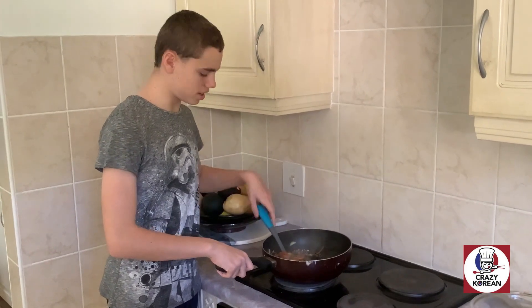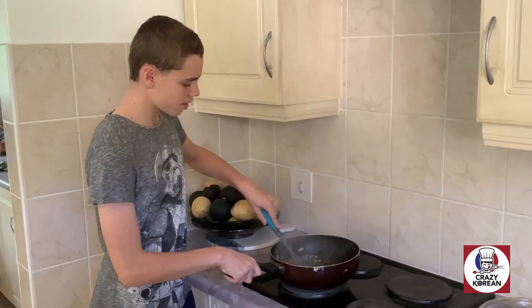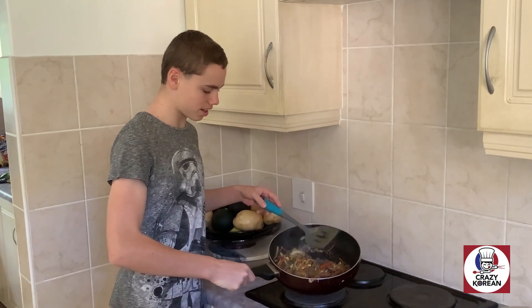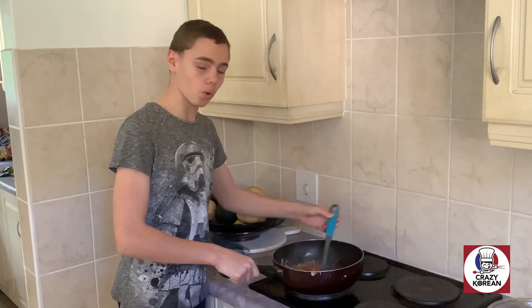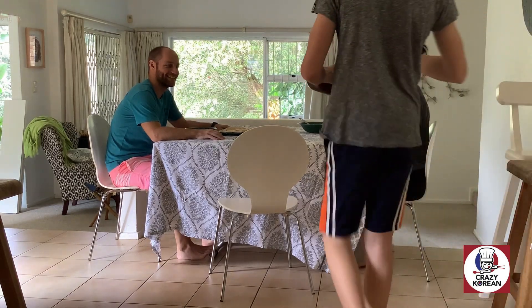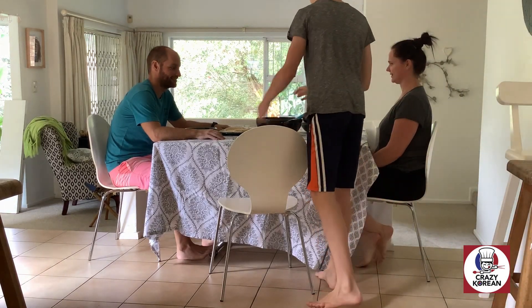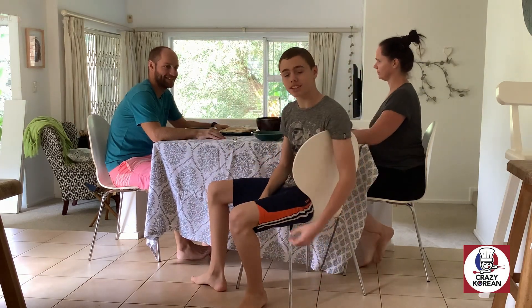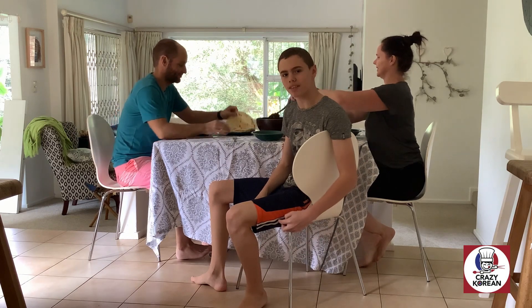See, it's so easy. Just five minutes of your time and you'll have an amazing, steaming, tasty and delicious meal. Just remember: Crazy Korean and Crazy Master Flavor.